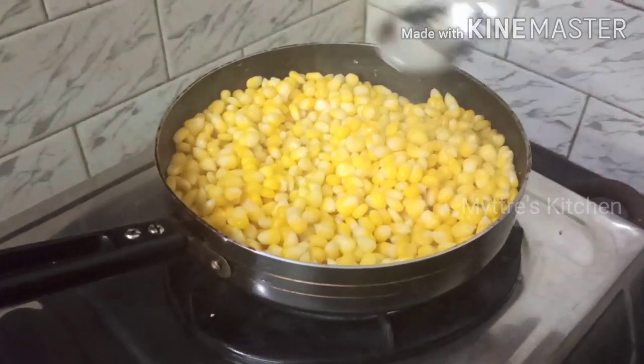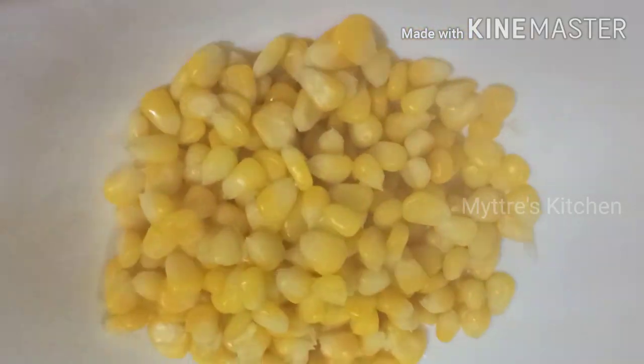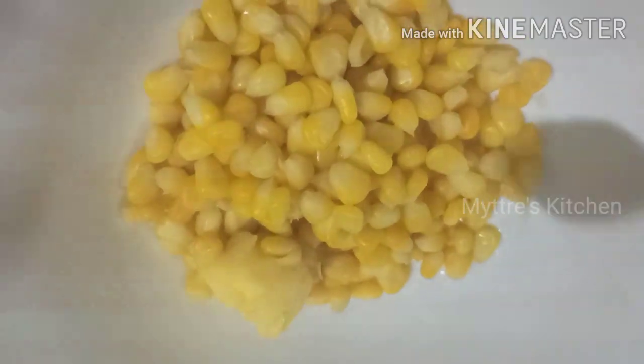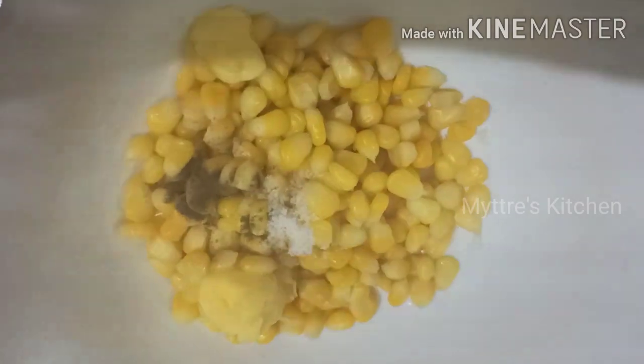Taking a ladle of piping hot sweet corn for the first recipe. I've turned off the stove. I'm going to add one tablespoon of butter — it's better to add soft butter so it gives a creamy texture. Followed by salt and a very small pinch of pepper powder. Give it a continuous stir so the butter coats each and every piece of corn. The classic corn is ready with a nice creamy buttery texture.